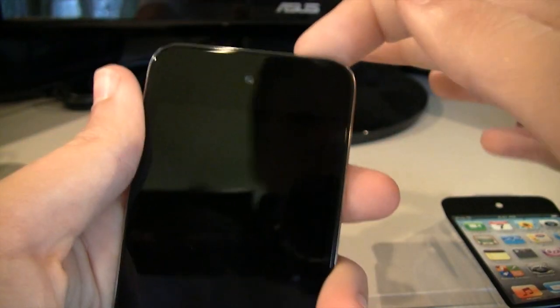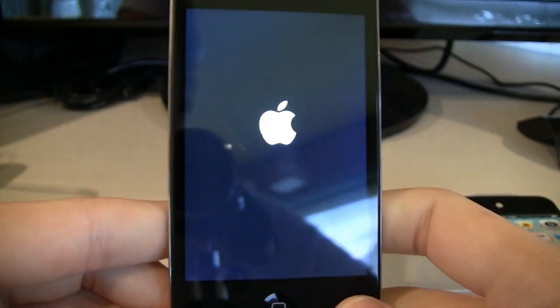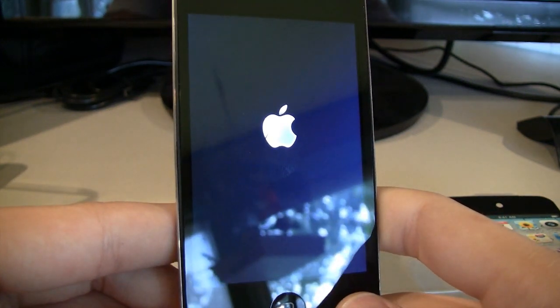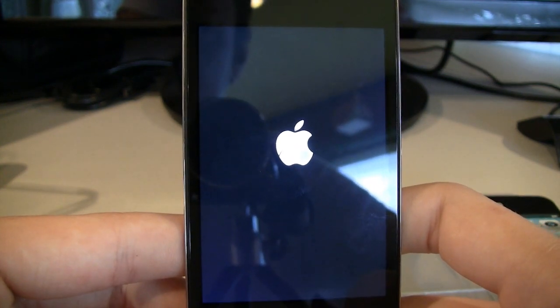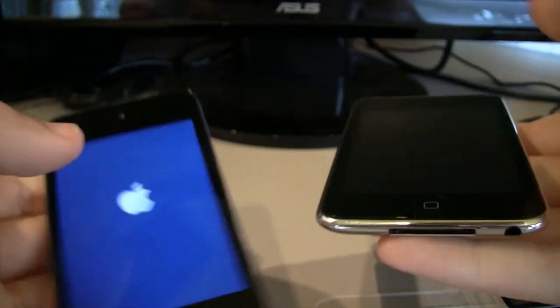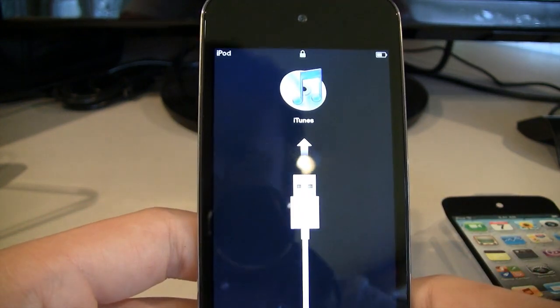Let's get it booted up — check out the new high-res screen. Let's see if you can see my bird in the reflection. Weight-wise, they're pretty similar — not much difference there. Again, bird doesn't know how to be quiet during recording.